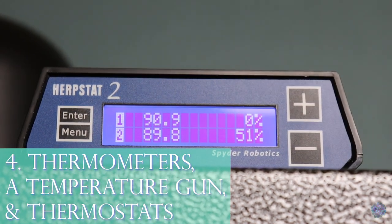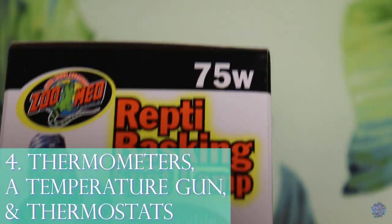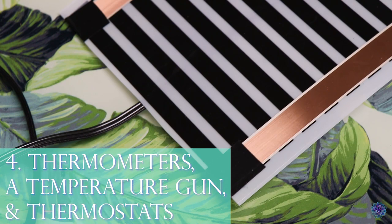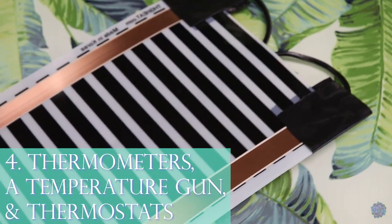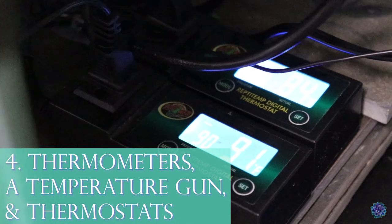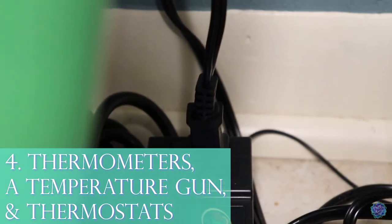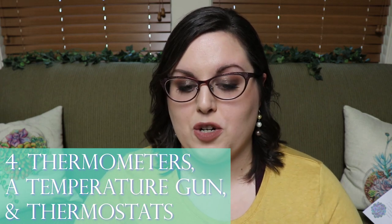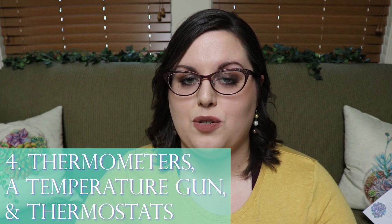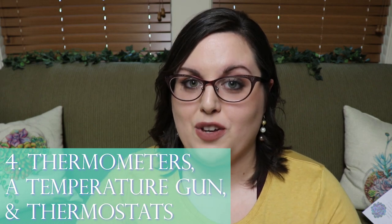Thermostats are 100% essential. If you have leopard geckos on heat mats, snakes on heat mats, or deep heat projectors, you've got to have a thermostat to regulate the temperature. Certain heat mats can get up to 100 plus degrees Fahrenheit, which is way too hot for any snake in captivity. The thermostat also acts as a safety measure — if the heat mat overheats, the thermostat helps it shut off.